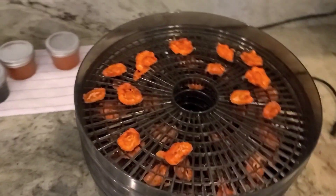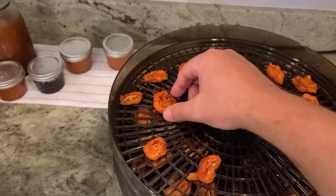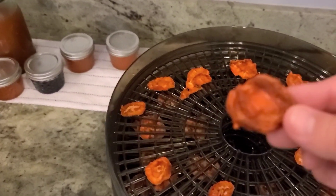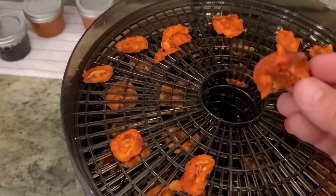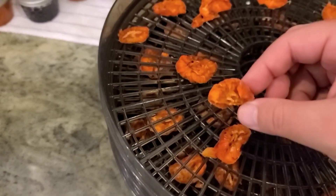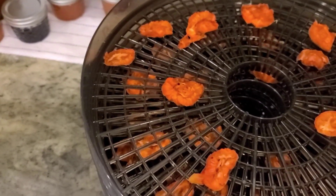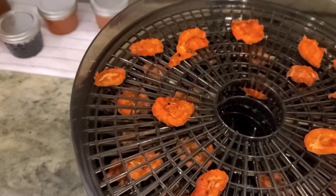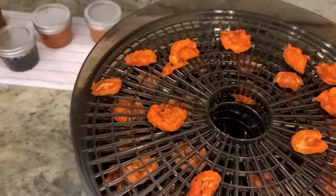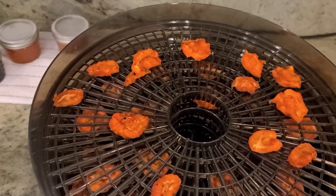I ended up drying them for close to 30 hours in total. This is what they look like — they don't look all that appetizing, but I'm going to give one a try. I'll go with a smaller one. That's pretty good! It's a little bit on the sour side but it tastes pretty good.